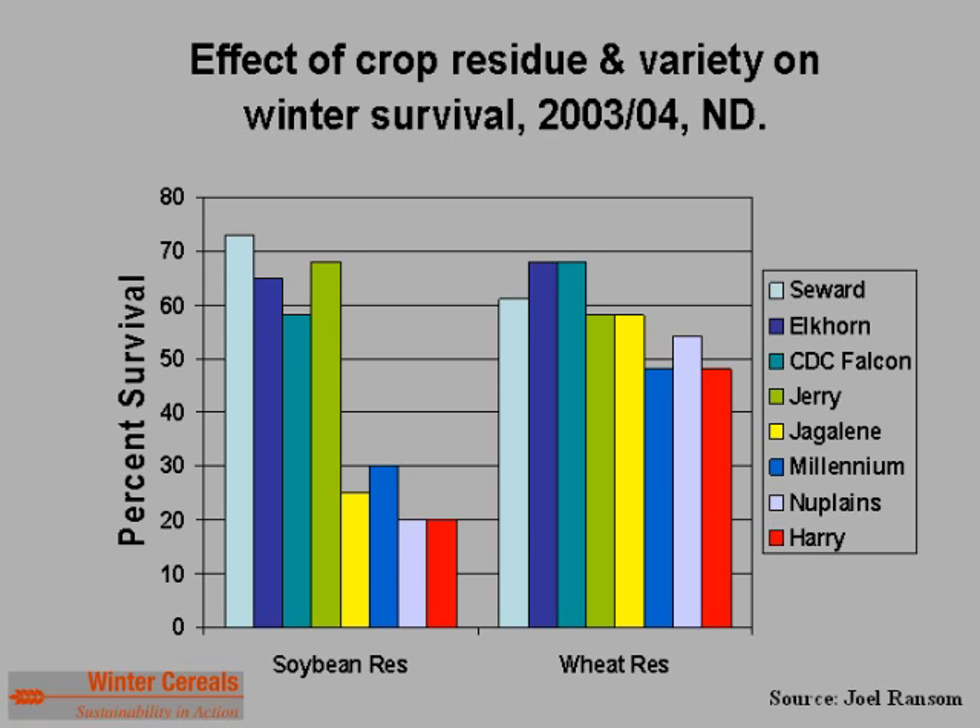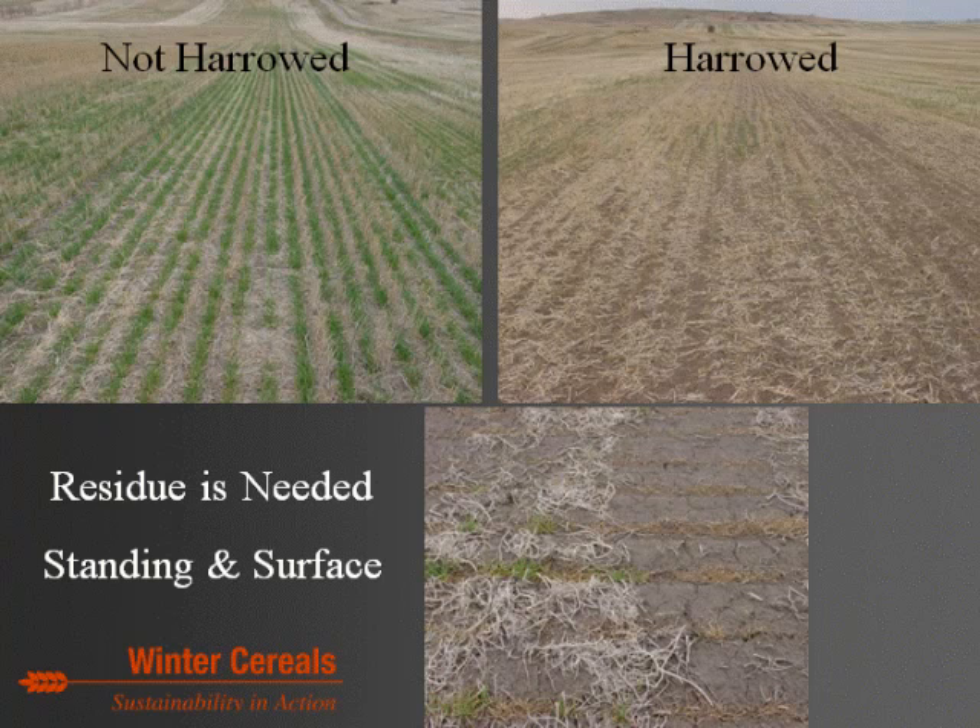From a survival standpoint, try to avoid harrowing following the prior crop harvest. Once you go through fields with a harrow, it tends to lay the stubble down when you then go through with a drill, weakening the base of that prior crop residue. Photos from Wells County show two fields across the road from each other — both Jerry variety with starter treatment — where one had harrowed and one had not. The residue was down after seeding on the harrowed field. Standing residue is important, but even some surface residue helps delay snow melt in spring and prevents premature dormancy break.